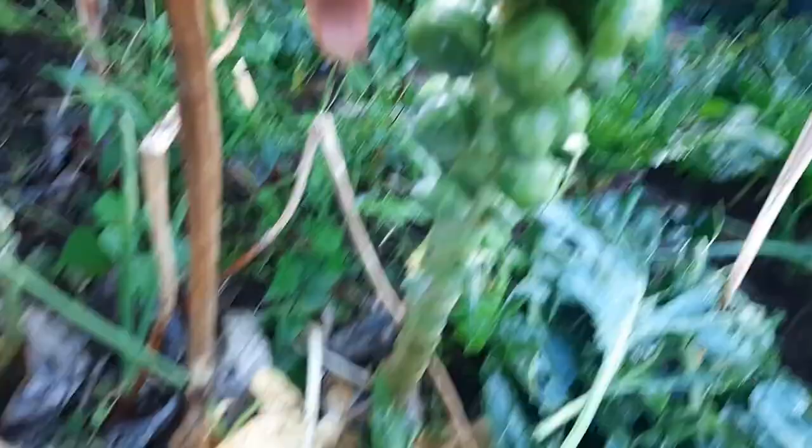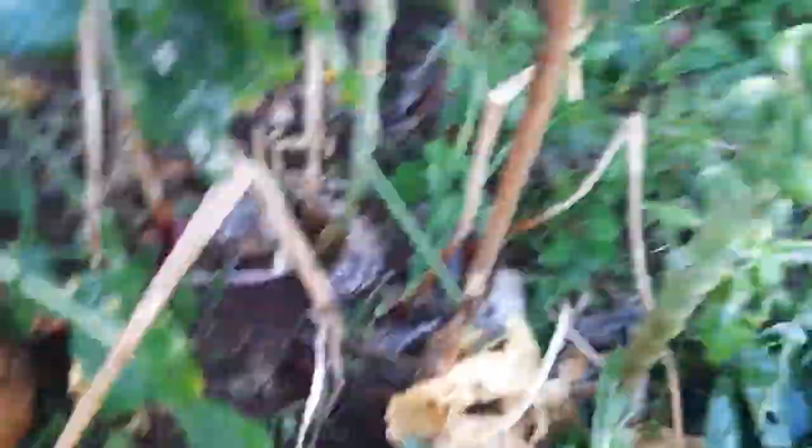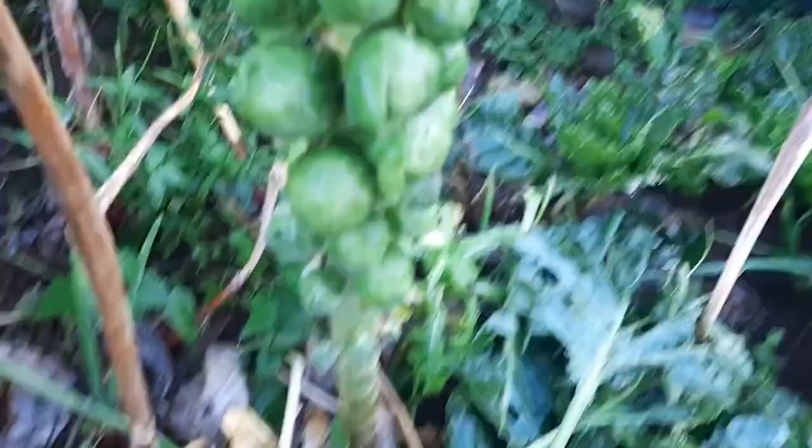As long as I can get my sprouts, I'm okay. You just twist them off like that. Remember not to leave them on too long because they just open up and you lose them — just like that one there. It just opens up and you don't get it. So just go through and harvest these beauties.